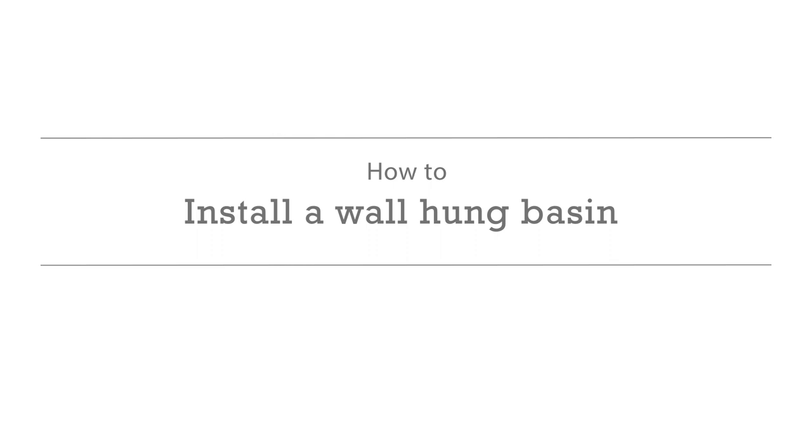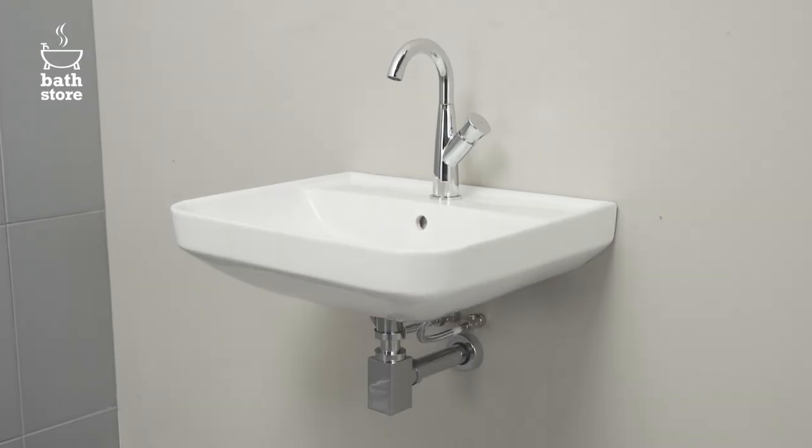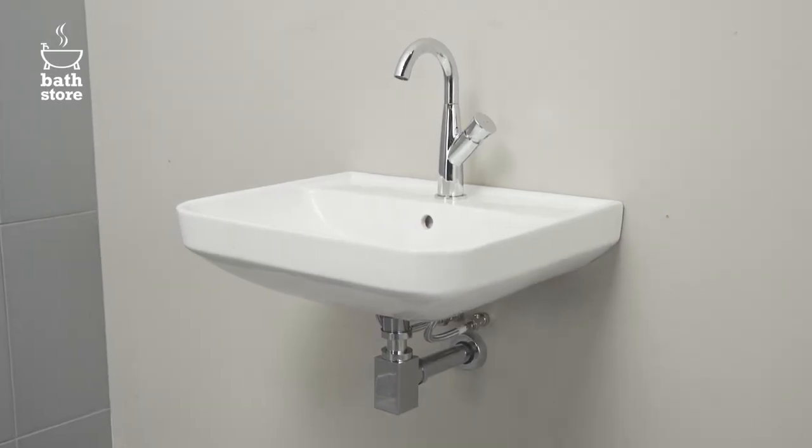How to install a wall hung basin. In this video we're going to show you how to install a wall hung basin.